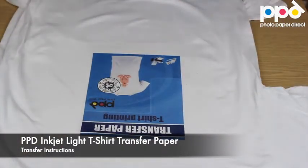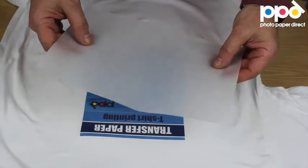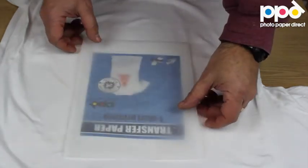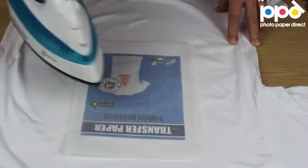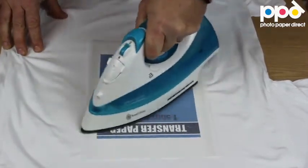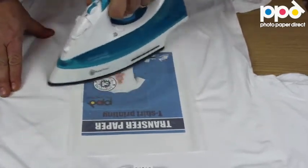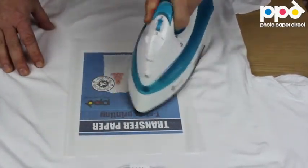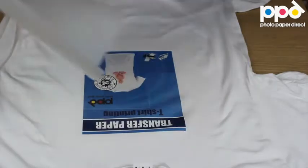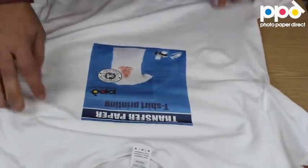Once this stage is done, you take your silicon paper — the thin semi-translucent sheet that's included with your pack of paper — place it on the exposed image, and with the iron for about 20 to 30 seconds use the same method: small circles, systematically up and down. Then peel it off, give your transfer a little stretch while it's hot, and that's it.